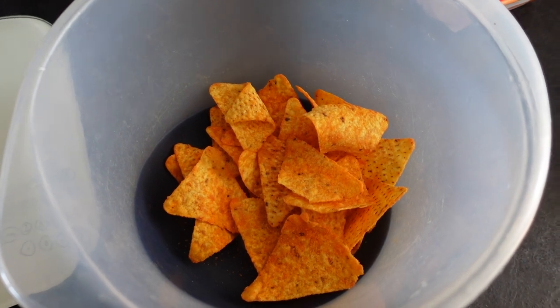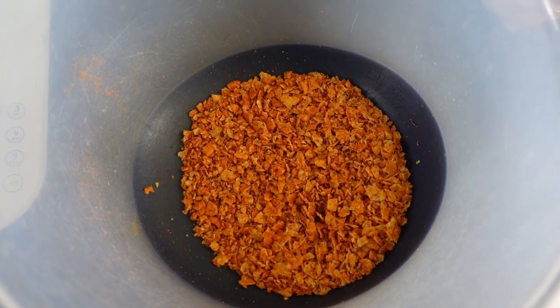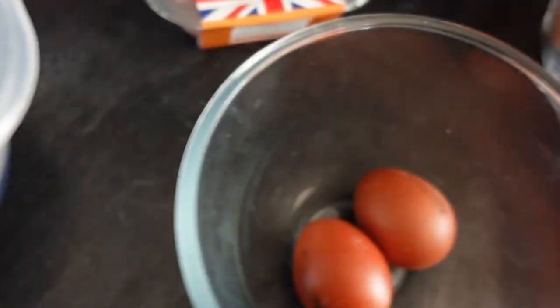So all we're going to do is add this Cajun seasoning to the Doritos and then bash them up. I'll check back in with you in a minute. As you can see, the Doritos are now all crushed up with the Cajun spice in there as well.